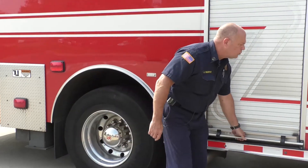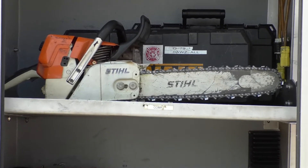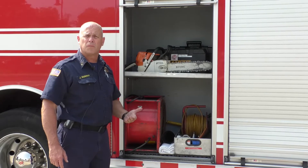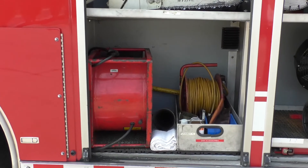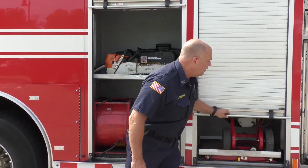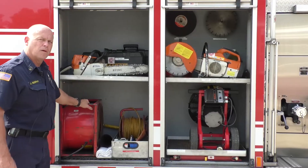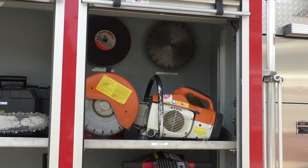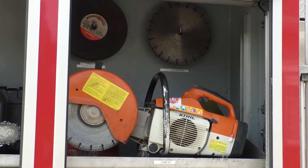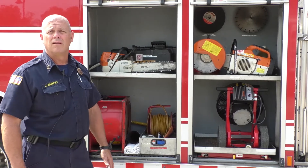Moving forward, we have more tools: fans and saws. Depending on if we encounter storm damage, we may have to cut up trees and assist our public works department. We have fans that run off our electric generator to eject smoke from a house. We carry a chainsaw and also a rotary saw with a universal blade that can cut any material — concrete, metal, rubber, wood — allowing us to gain access to different components we encounter at a fire scene.